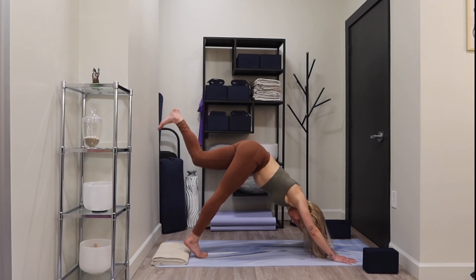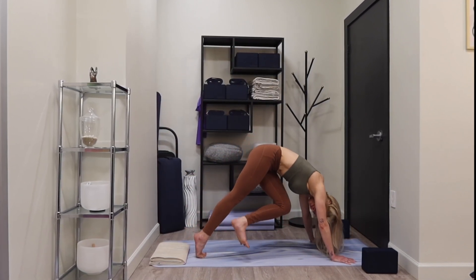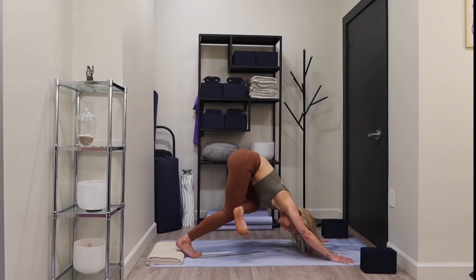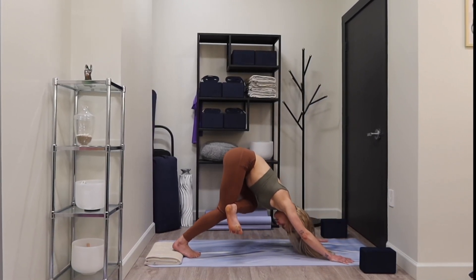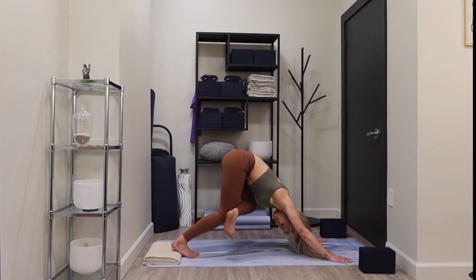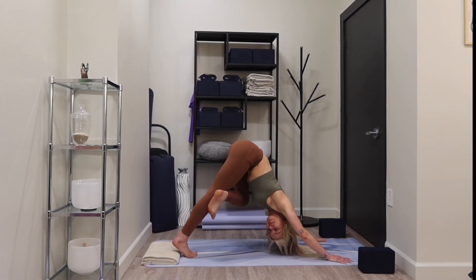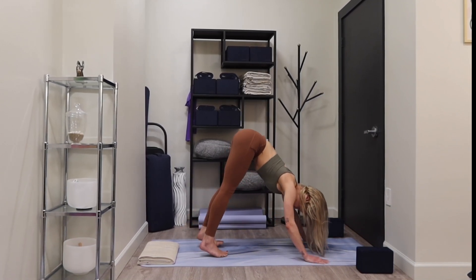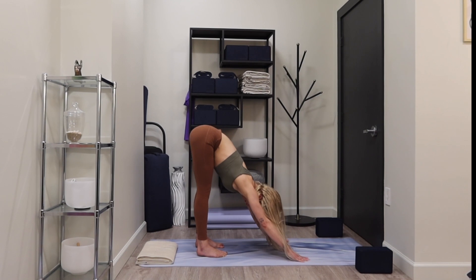Exhale as you reach your knee in toward your right elbow — figure four. Deep bend in your right knee, exhale. Uncross the legs, back to down dog, walk your palms back toward your feet, deep bend in your knees.